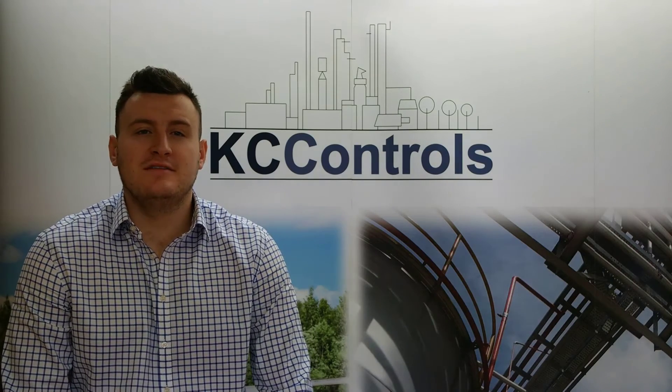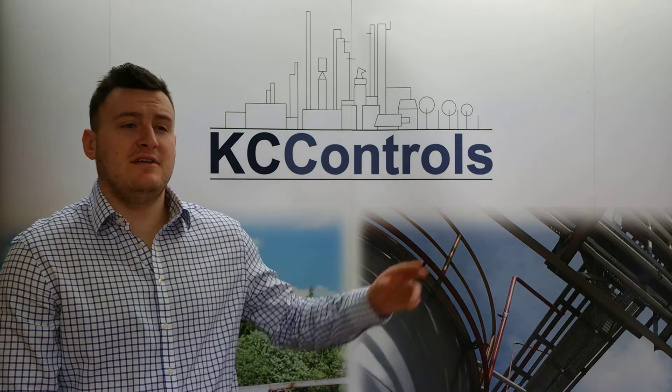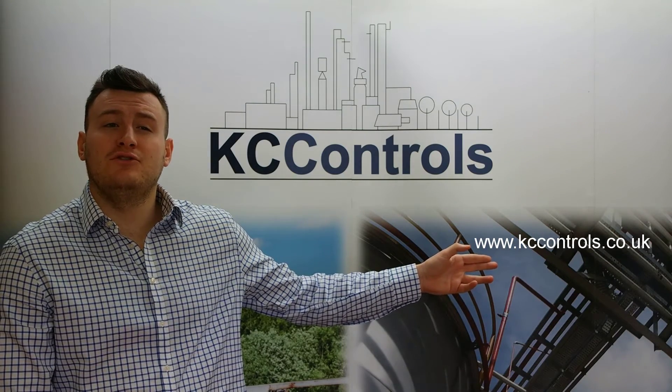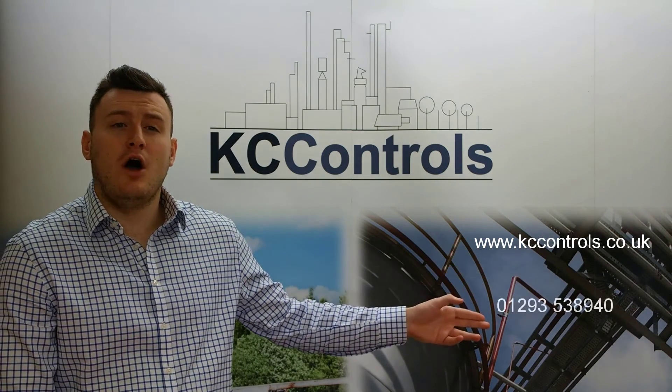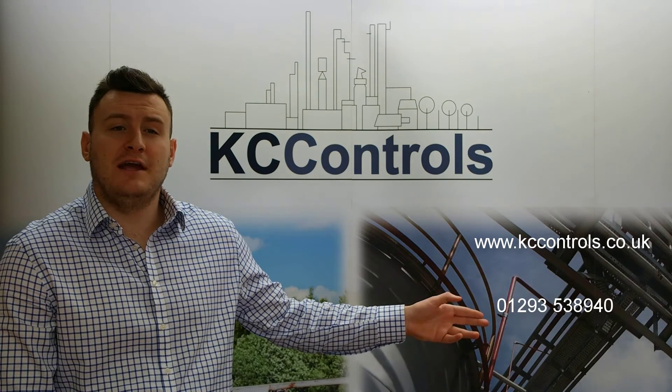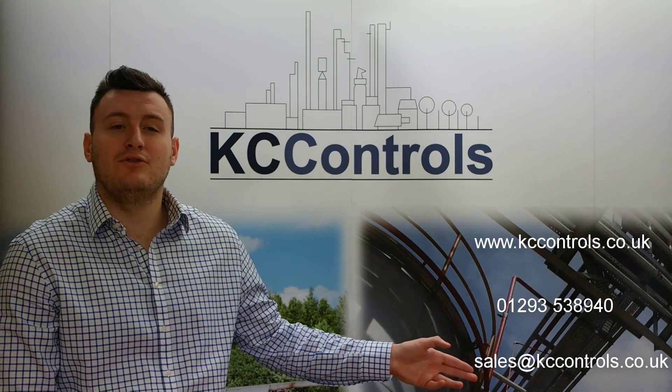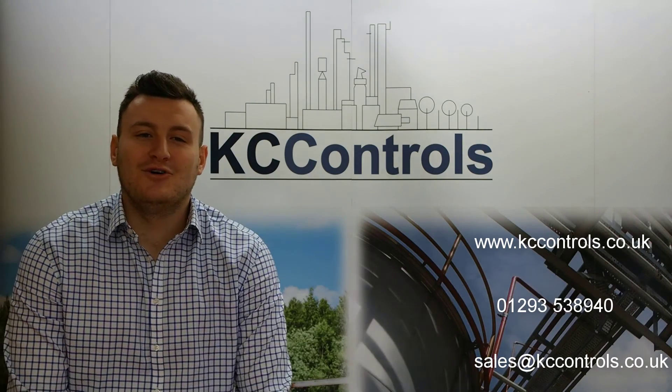If you'd like more information or an on-site demonstration of Parker's heavy duty tube benders, please visit our website www.kccontrols.co.uk, call us on 01293 538940, or email us at sales@kccontrols.co.uk. Thank you for watching.